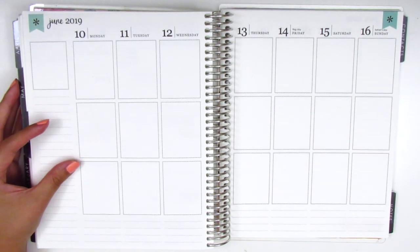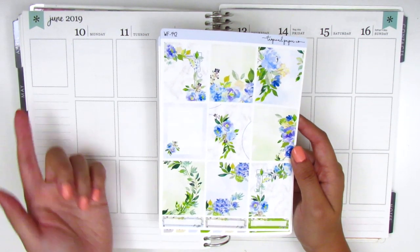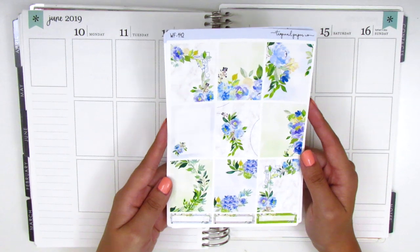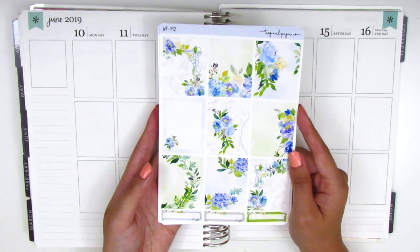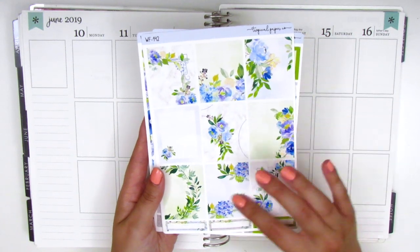For today I have a really, really pretty kit. This is from a new shop for me, it's called Tropical Paper Co. I just shared this in a haul video that went up, but in case you didn't catch that, I want to show you guys all that's included in this kit. I believe this shop is all the way in India, which is so cool. I've never purchased any stickers from there before, so I was really excited to receive this and the quality is so amazing — the paper is so smooth and buttery.